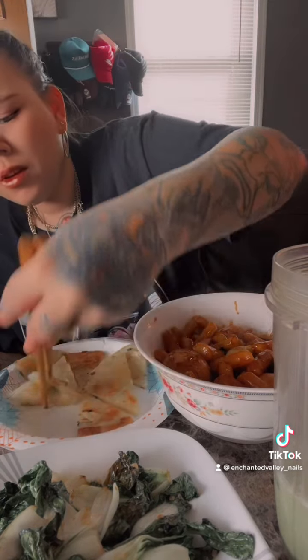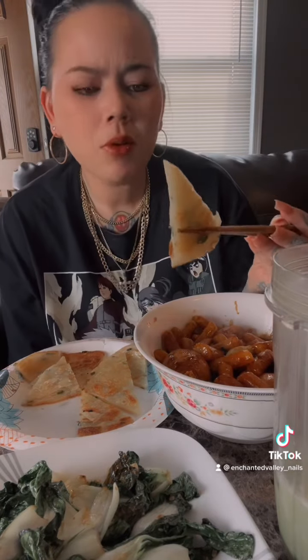I bought some hand-pulled scallion pancakes and these were actually fresh - they were not already cooked and then just reheated. These actually came fresh. I will definitely be buying these again because they are really, really good.